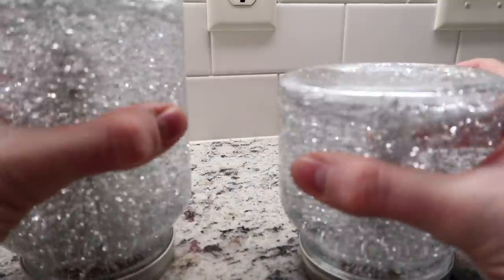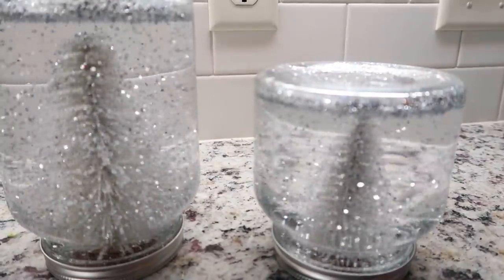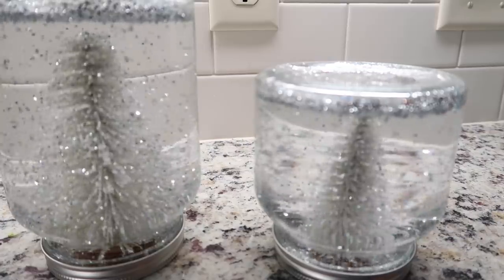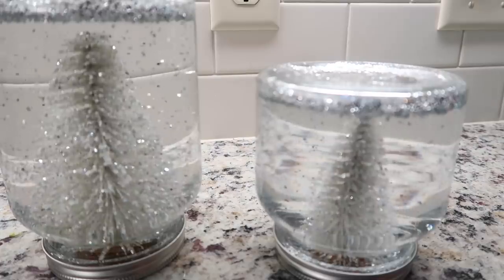Ready? Look at them. I love them. They are so cute. The snow globes turned out really well. Took some trial and error, but we figured it out. Because when something doesn't work out, find another way — find a way to fix it and make it what you want it to be. That's true for DIY snow globes and that's true for life.